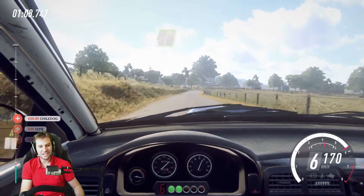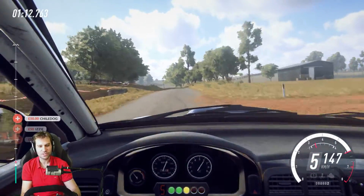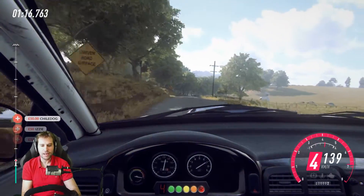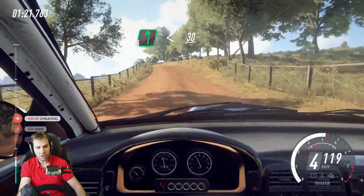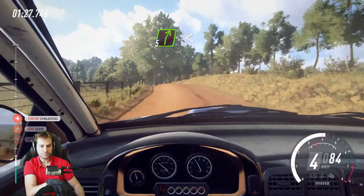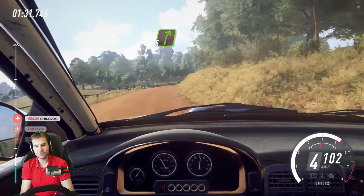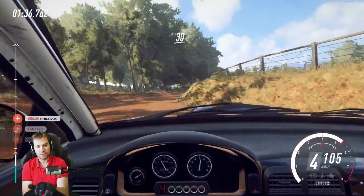On tarmac there are still some details missing — it still feels kind of smooth in my opinion. You just feel a sense of resistance, but it's a different effect than on the gravel where things become more wire-ish. It's still not Dirt Rally 1 force feedback, but it's much improved.